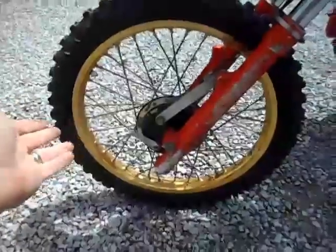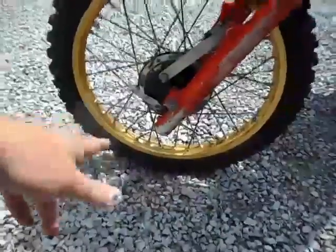It's got the Akron Gold Anodizer rims that are really nice — a few little scuffs and scratches, but for the most part really nice wheels. It's got new tires on front and back and new tubes.